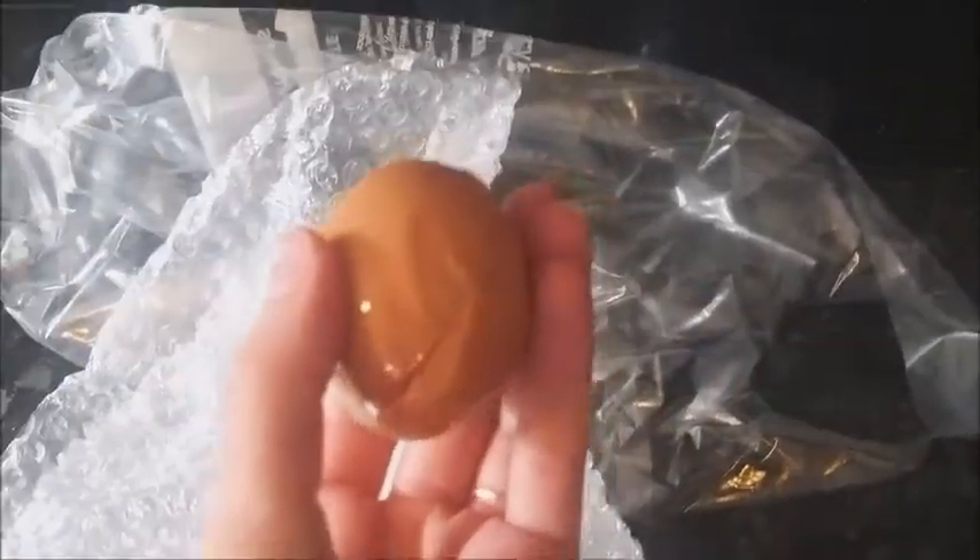Let's look inside the bag and see if I managed to not break our egg. Uh oh! Mine broke!